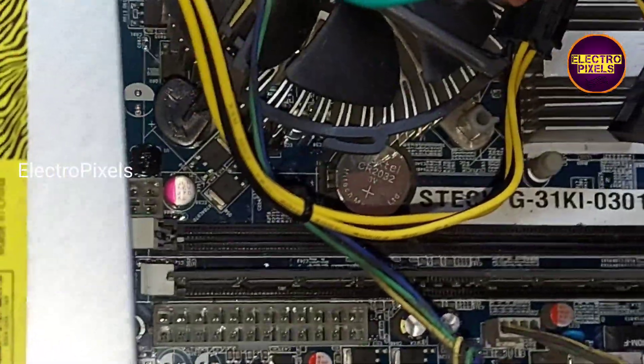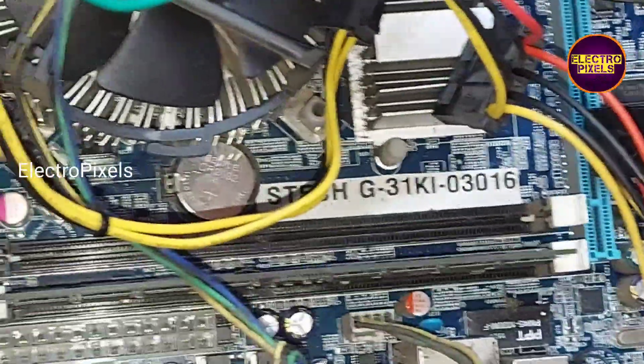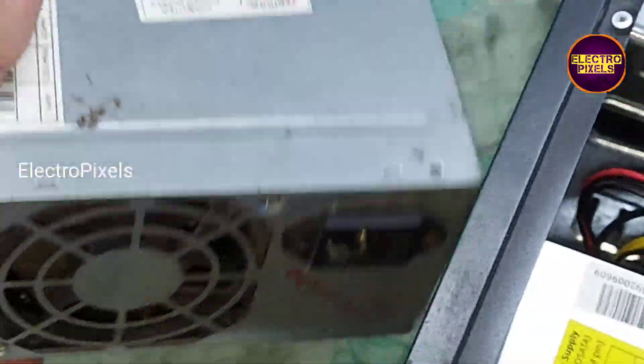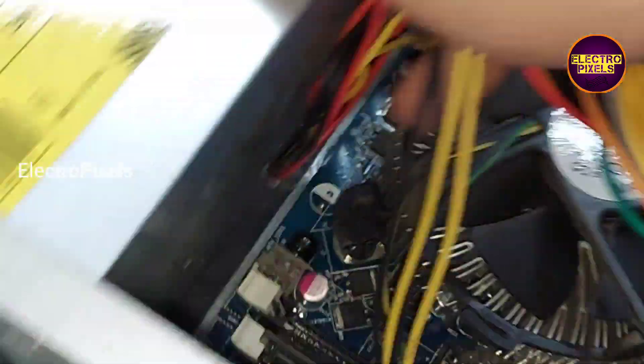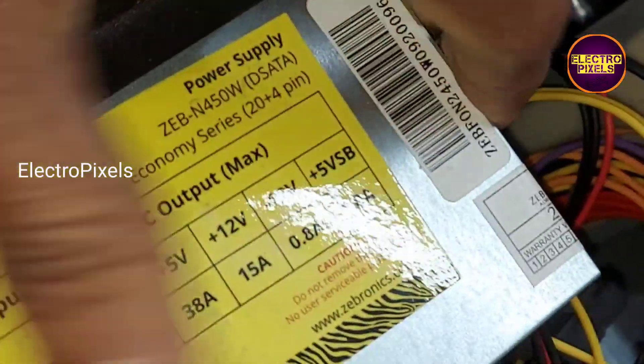Hi friends, it's a desktop computer here. In this computer the fault is a no power issue due to the SMPS power supply module. We already installed a new power supply module by replacing the old faulty one. It's a common fault in these types of desktop PCs.